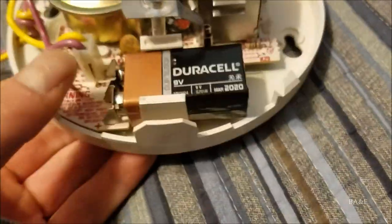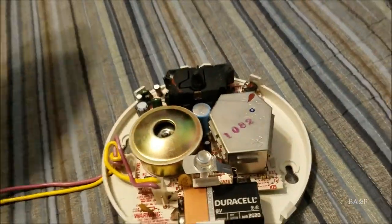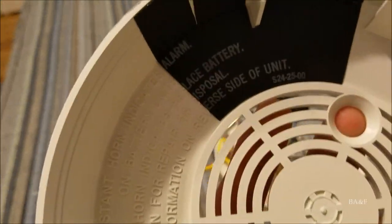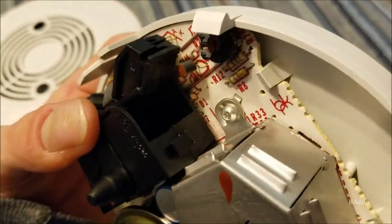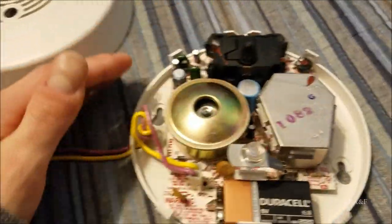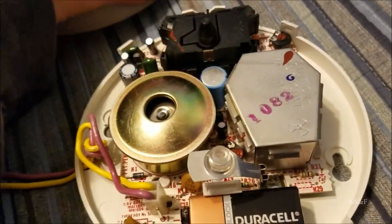This is just such a strange and rare detector. On the inside of the cover, there's black plastic oriented right here, and the smoke inlet for the photoelectric sensor is right there — that's where the smoke goes in. I think they did that so the photocell doesn't see the white plastic and mistake it for smoke.